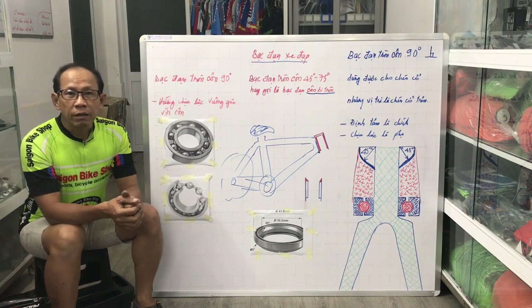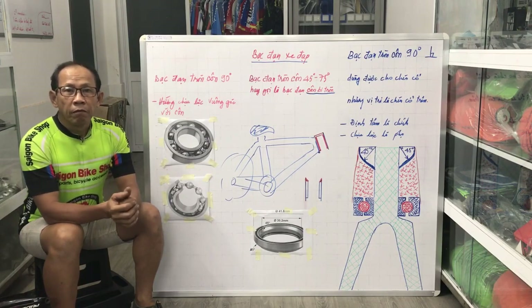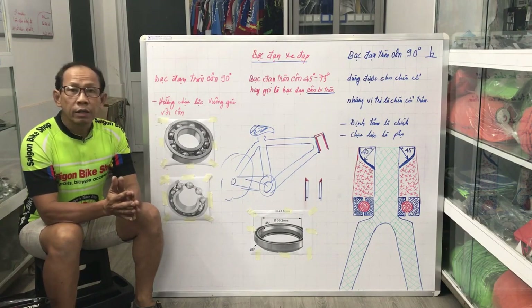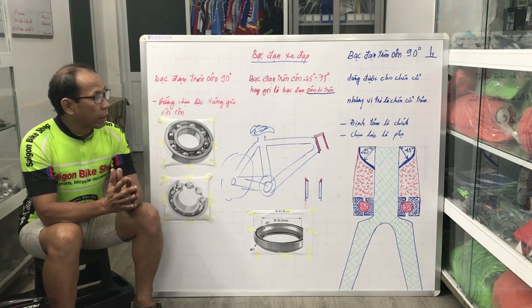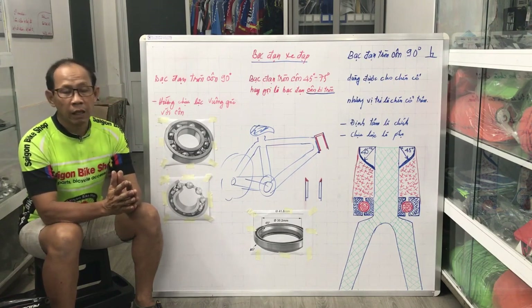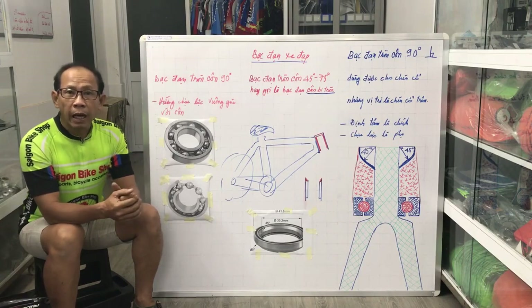Xin chào tất cả các anh chị và các bạn đã đăng ký và tham gia chương trình sửa xe đạp với Sài Gòn trên YouTube. Hôm nay Vân muốn chia sẻ với các anh chị và các bạn cộng đồng xe đạp ở Việt Nam một cái bệnh mà hiếm khi thấy, và đây là trường hợp đầu tiên mà Vân thấy rất là lạ.